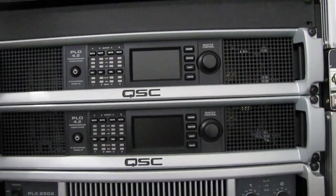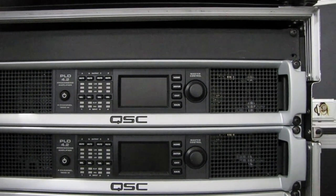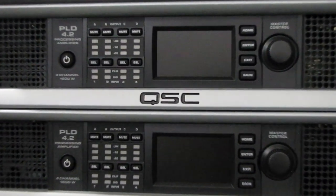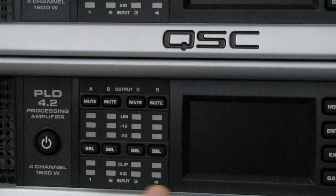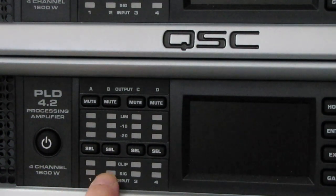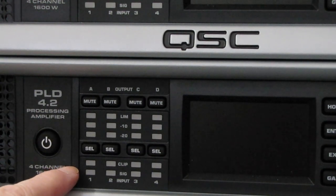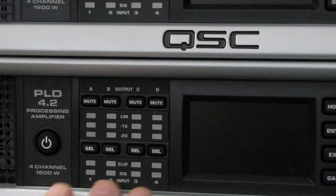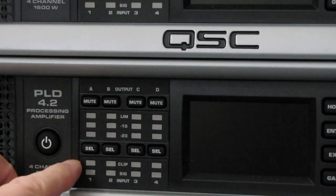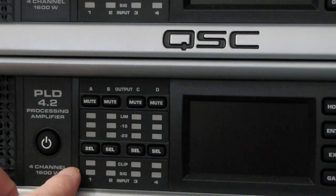Looking at our QSCs, these are the PLD series with all their DSP built in. On this QSC, this is the input stage right here and here's your output stage. You notice this is four channels — you've got the signal level coming in, and the lights right above it indicate clipping. On this particular QSC, it requires 1.2 volts per channel to reach full power. This one has a clip indicator so that if we start going over — I'm not sure exactly what the overload level is — there's an indicator showing if the input stage is being overloaded.